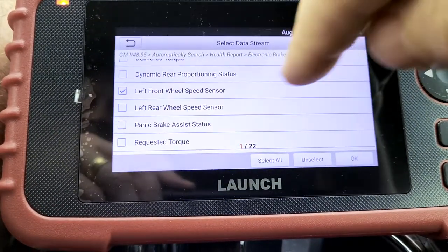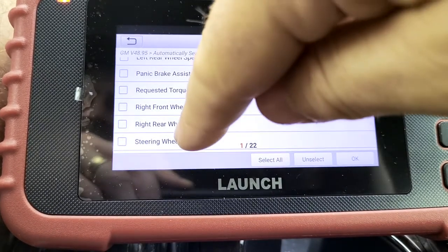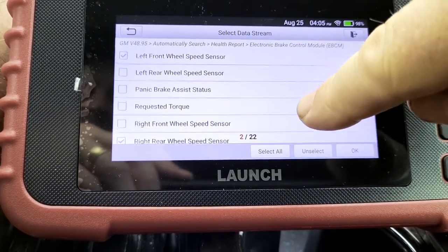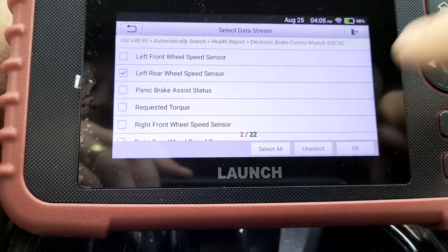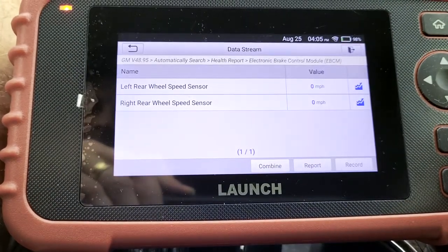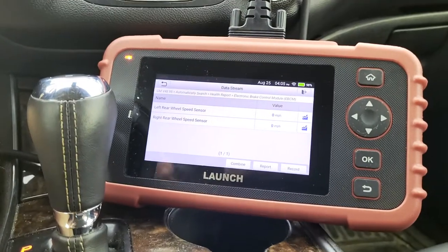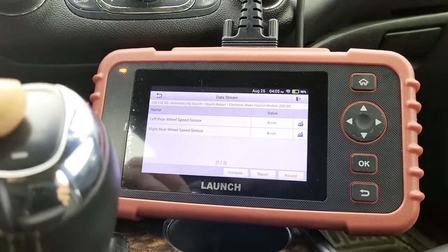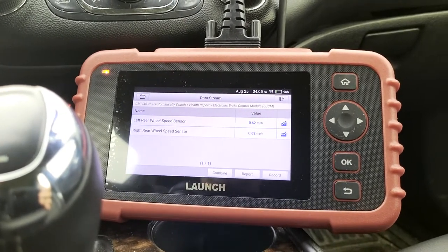Let's look for left and right rear. Oh, that's left front, not left rear, because those were my codes. I'm going to set that down. I'm going to leave the video watching this, and we will go for a quick drive.